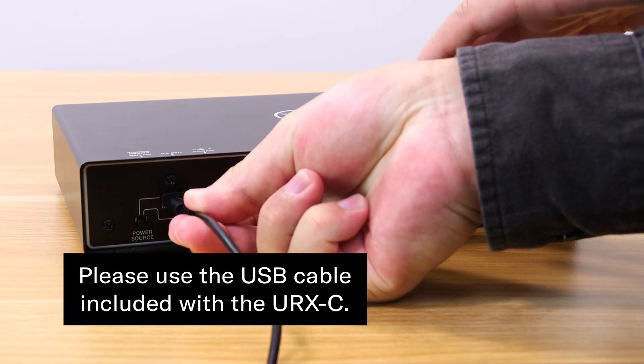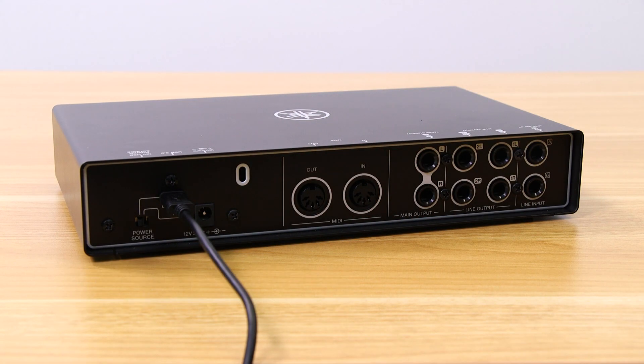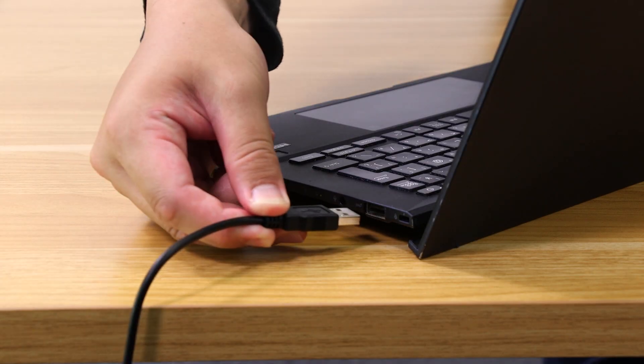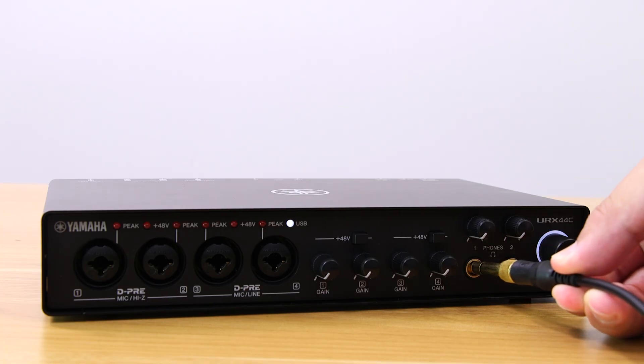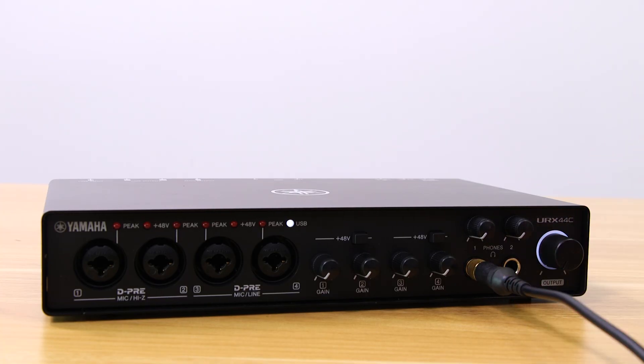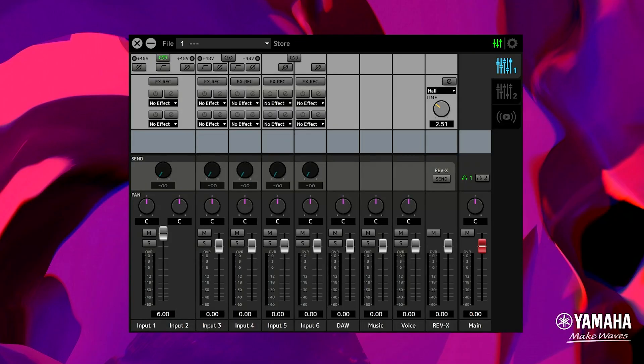Now connect the URXC to your computer using the included USB cable. Connect your headphones. Then open the DSP MixFX UR-C app.